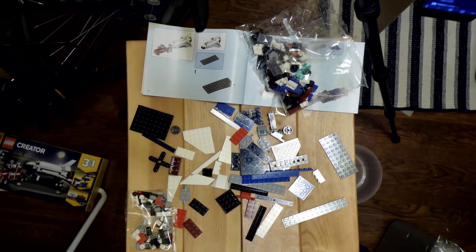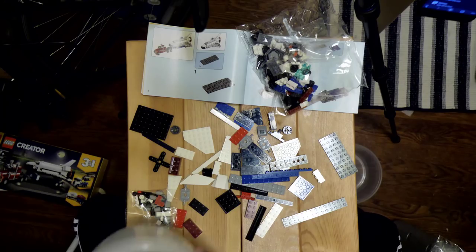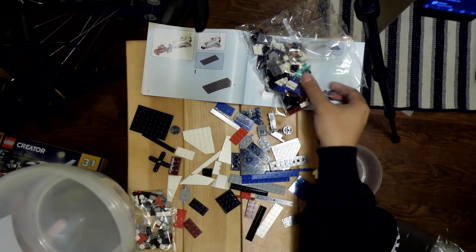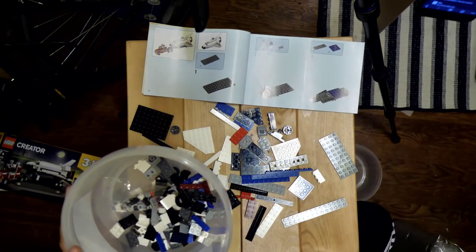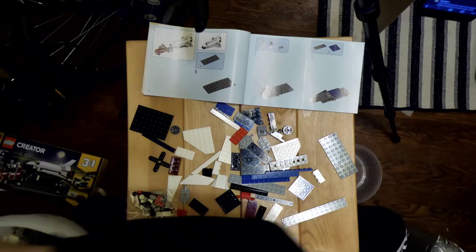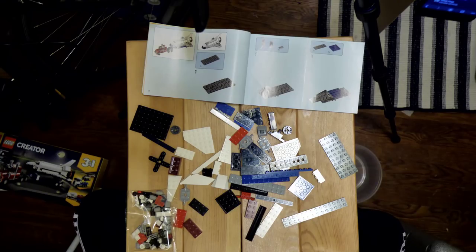These are HyperX headphones — I nabbed them from the office before we all had to dip out. Now we got these lovely pieces of Tupperware. We'll just go ahead and dump all that there, put the bag over there. Might as well dump the other one in too.